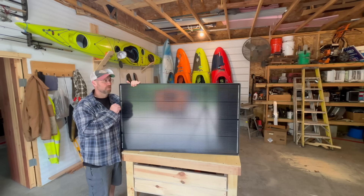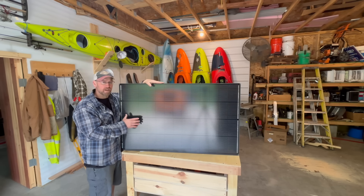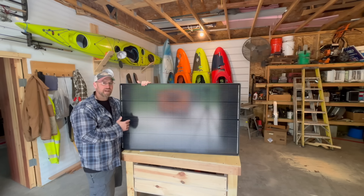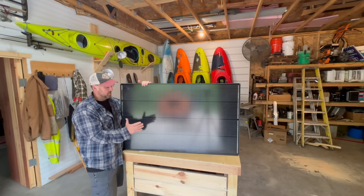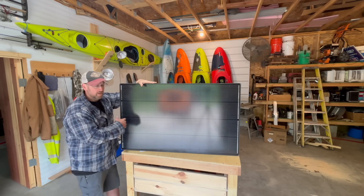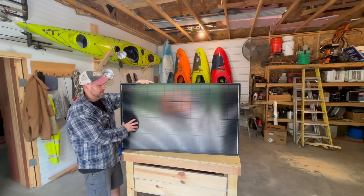But honestly the main thing I'm interested in is the shadow portion of this. These cells are supposed to hold up better to shaded areas — supposed to put out more power than a normal panel would in the shade and last longer in the shade. Something I didn't know when I was getting into solar is that shadows create hot spots, because they raise the resistance in the conductors and that resistance creates heat, which over time can damage the panel and shorten lifespan.